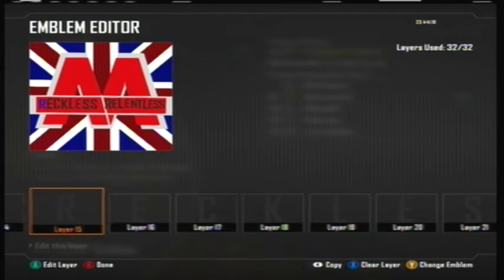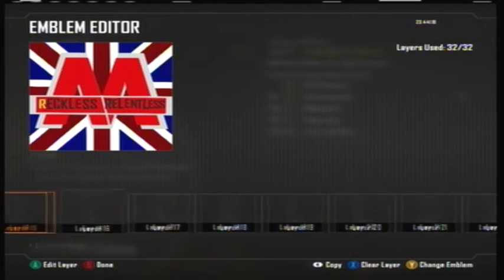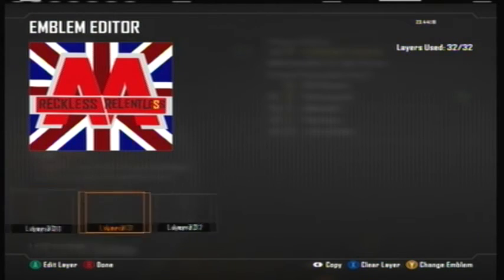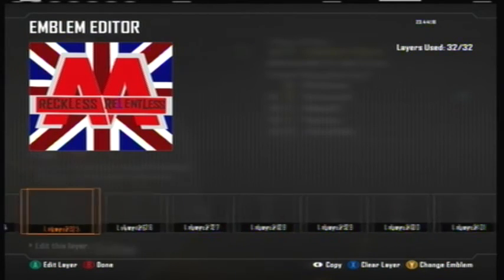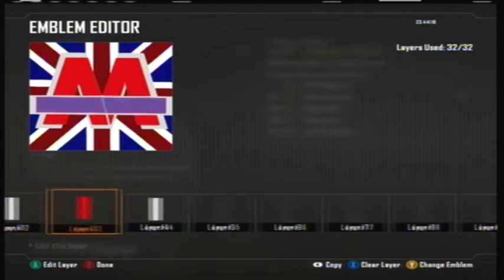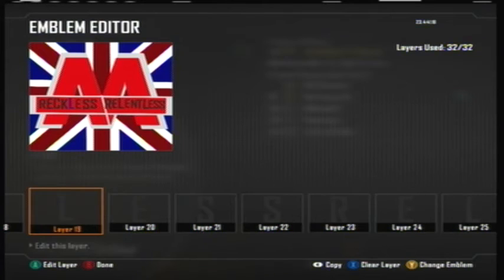I made the words really dark to stand out on the red, and it's kind of hard to see in the layers because they blend in with the background, which I still think is really stupid but whatever. I used dark gray to spell out 'Reckless' and 'Relentless'. I thought this was pretty creative — it was really easy to make and something I thought was really neat, and I thought a lot of you guys would like this.